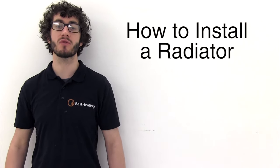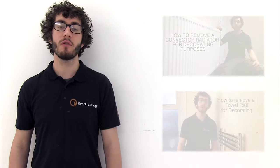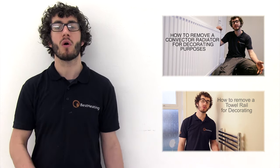In this video I'm going to show you how to install a radiator where the pipework needs adjusting. If you're replacing an old radiator and need to know how to remove it, click the corresponding link on the screen now or in the description below.